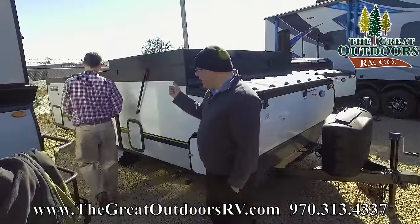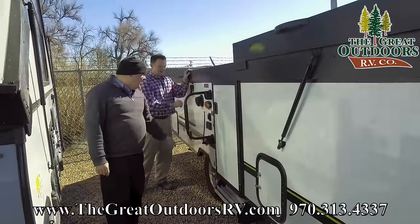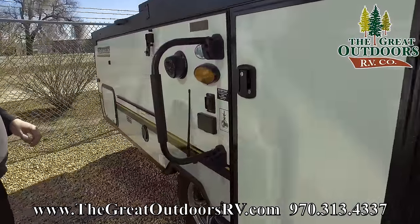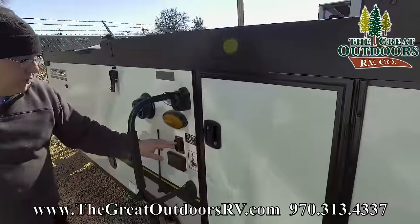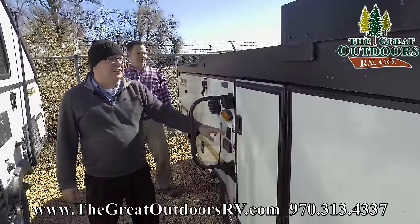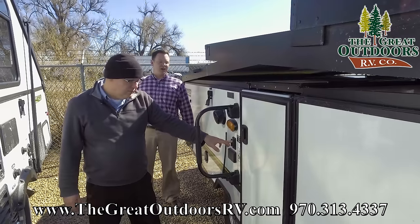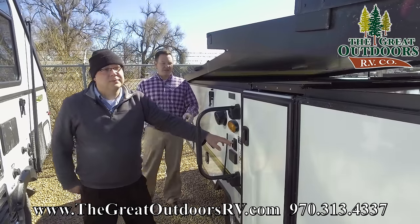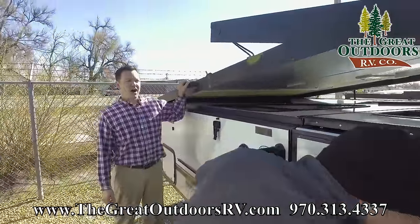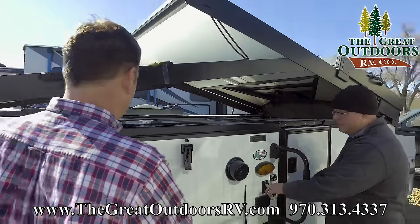Over here on the passenger side of the camper, you have your grab handle, which is nice. This right here controls the lift on the roof. When you're ready to set up, there's no manhandling the roof — instead you just press the extend button and it pops up. These are the latches on both sides that you undo before you start pushing it up. There is also a handle for manually overriding that if your battery is dead or whatever.